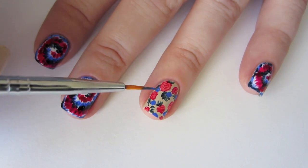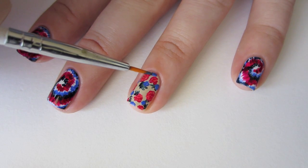Remember, if you need to clean up, you can use your makeup brush dipped in acetone. When you're all done, finish with top coat.